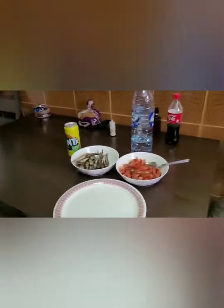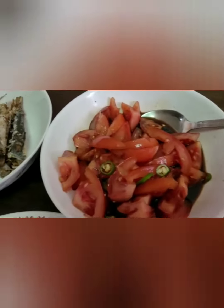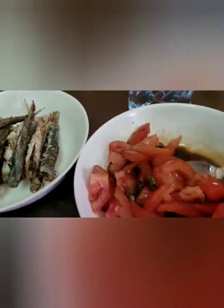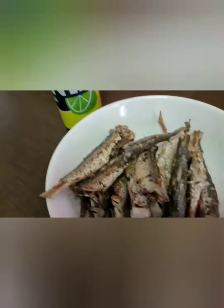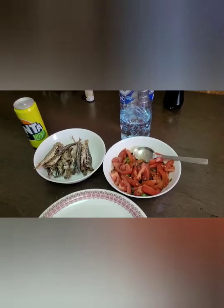Hi guys, welcome to my channel! Today I make fried fish for lunch with tomato, onion, green chili, and soy sauce. This is the fish — this is the lunch for people in Dubai.